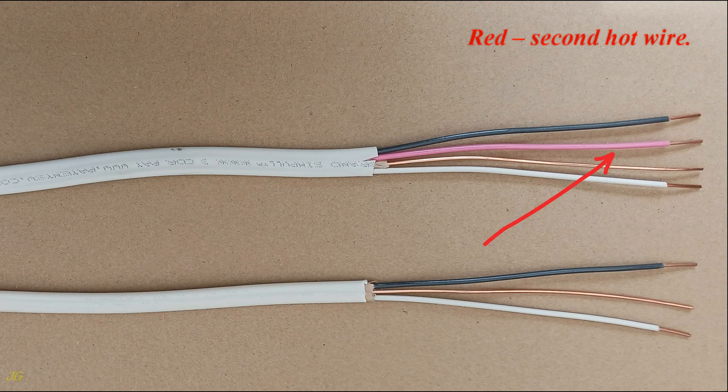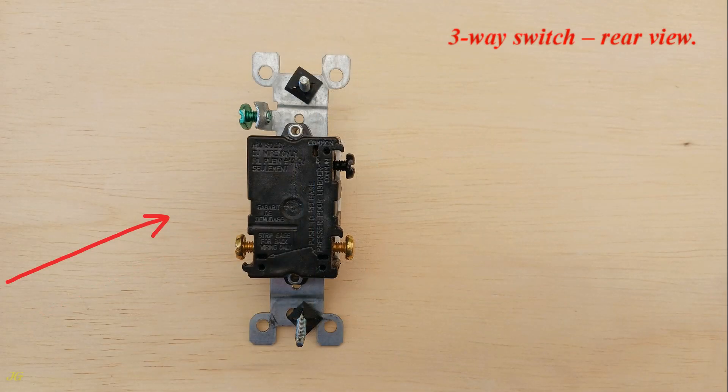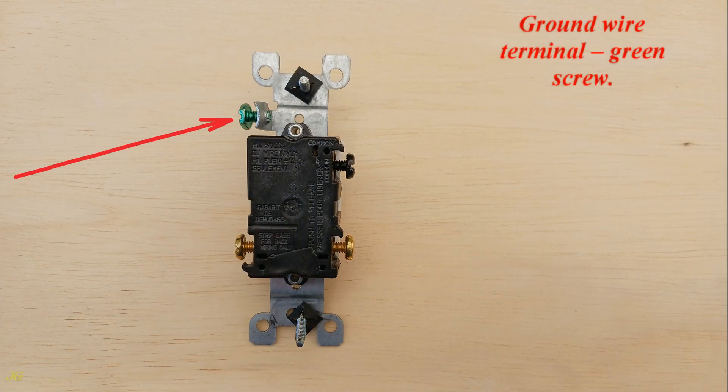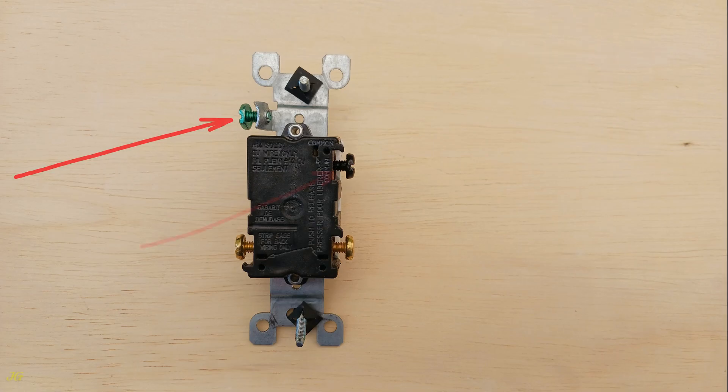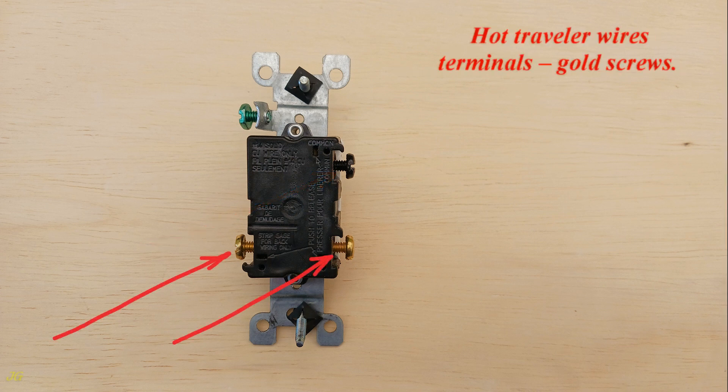Red: second hot wire. 14/3 three-way switch, front view and rear view. Ground wire terminal: green screw. Hot wire common terminal: black screw. Hot traveler wire terminals: gold screws.